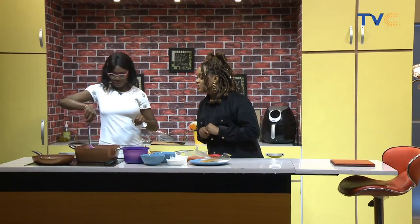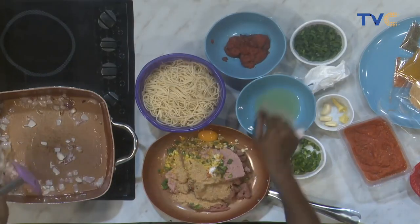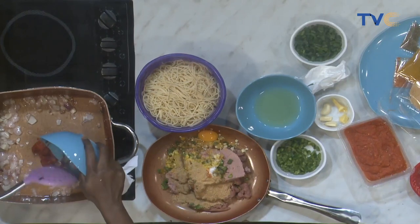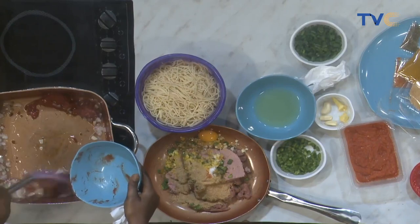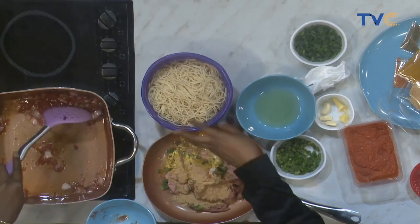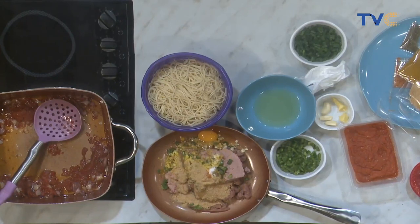We are caramelizing those onions — bringing out the sweetness, the aroma, all the flavor. We're using canned tomato paste and fresh blended tomatoes — this is just like jollof rice! Remember guys, we already parboiled our spaghetti — as you can see it's right here, not too soft, not too hard, just right in between.